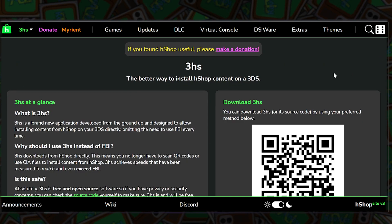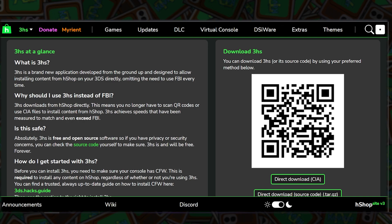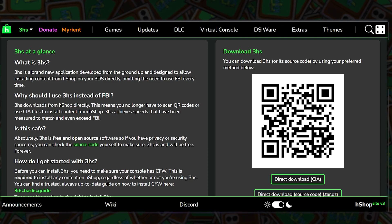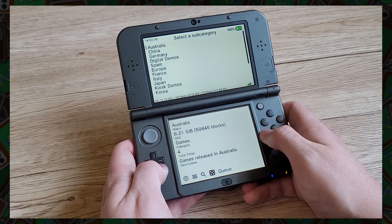Though it is quite a pain to take out your SD card every time you want to install a game, thankfully there is the H Shop app that you can download. This app is great and it lets you access all the content from the website right on your console.